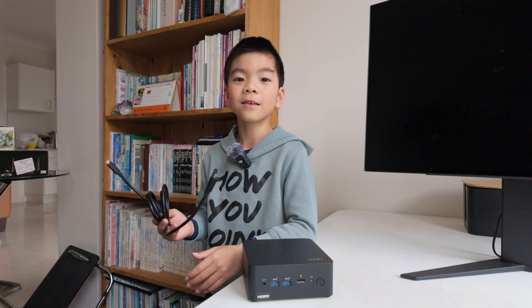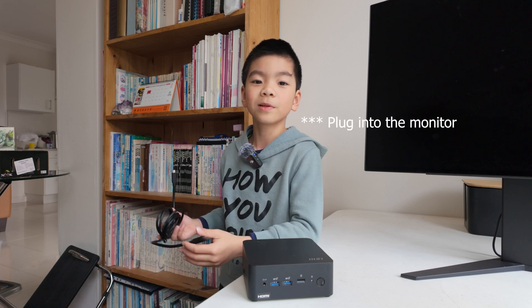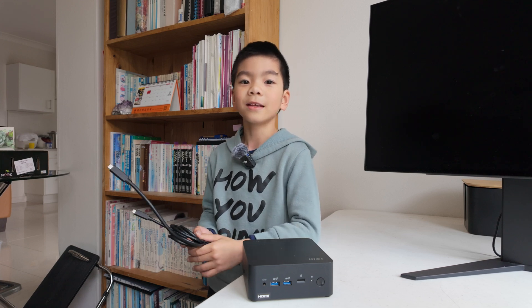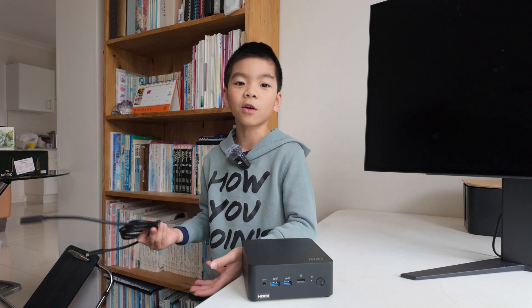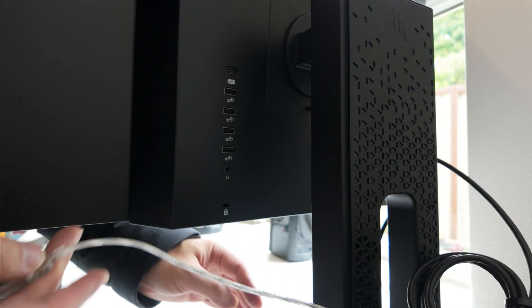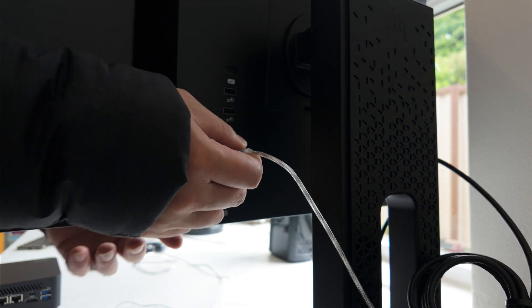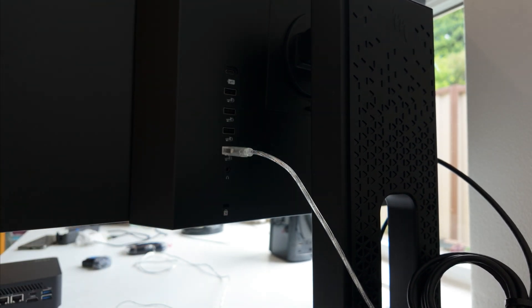The main reason we got this PC is you only need one cable to plug into the PC and the mouse and keyboard works. Our monitor comes with a USB hub with 100 watts of power delivered over USB-C.